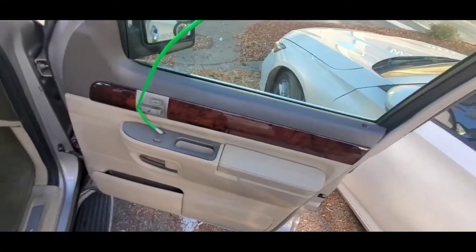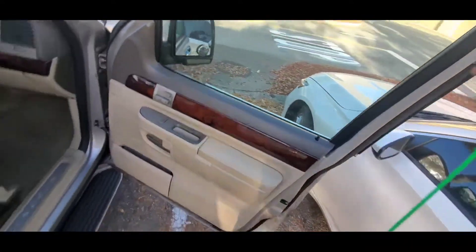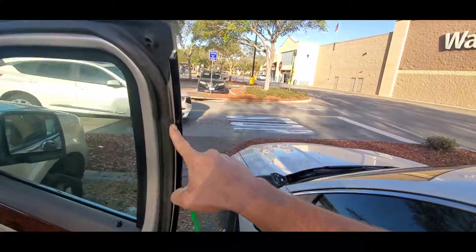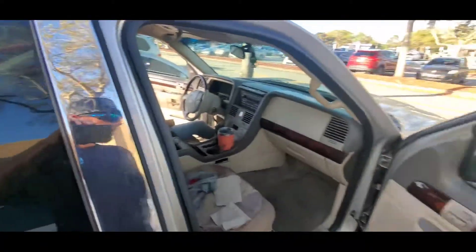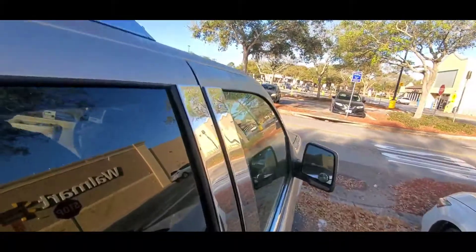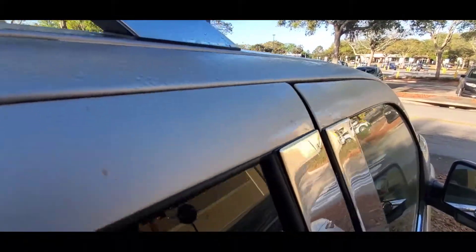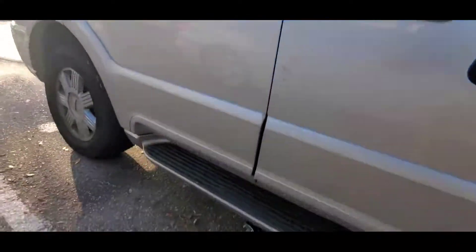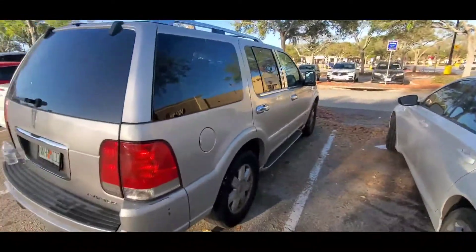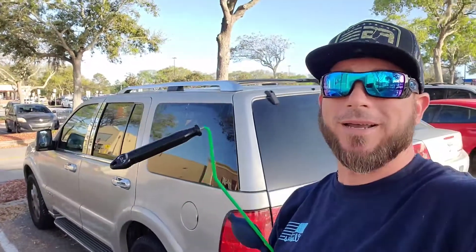There you go — and you'll notice there's no damage to the weather stripping, no scratches or dings or dents. When you shut the door it's nice and flush again — no air or water is gonna leak in. And that's how you unlock your Lincoln Aviator, easy breezy! Hope it helped — don't forget to like and subscribe, drop a comment below, and I'll see you on the next one.